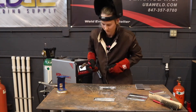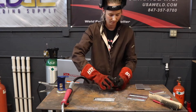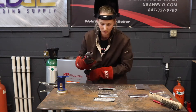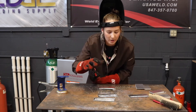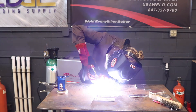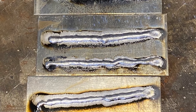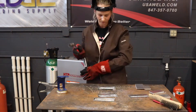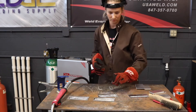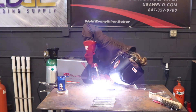When he finally came and watched me weld, immediately he knew that the liner was bad because when I struck an arc, the arc would come up from the contact tip instead of dropping down after a second or so. It took a lot longer for it to drop down as you would normally see with the Propulse 220. I knew we had used the machine the previous day and everything seemed fine with it.